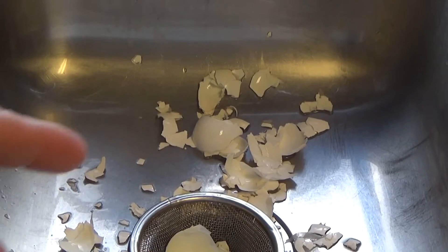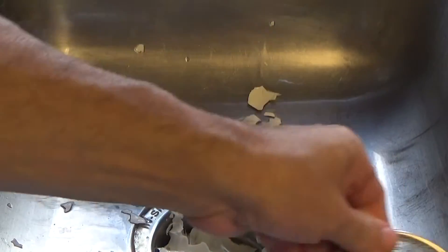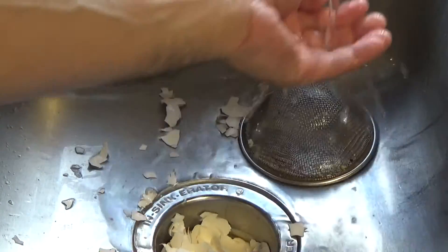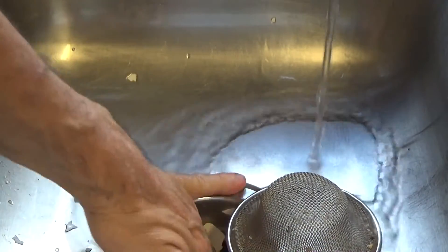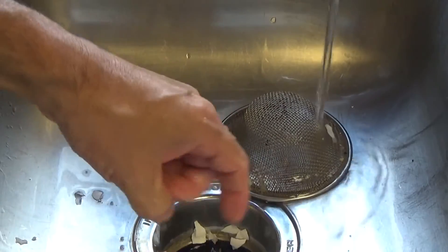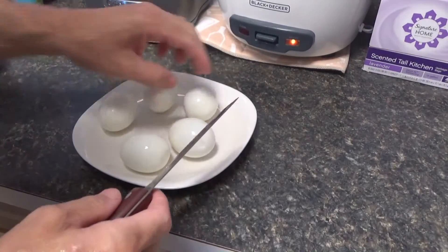It's a good thing I got that new garbage disposal, because I can just put all this shell stuff down in there and grind it all up. Yeah, I'm glad I figured out that water trick because it would have taken like two and a half minutes to do all these eggs otherwise.